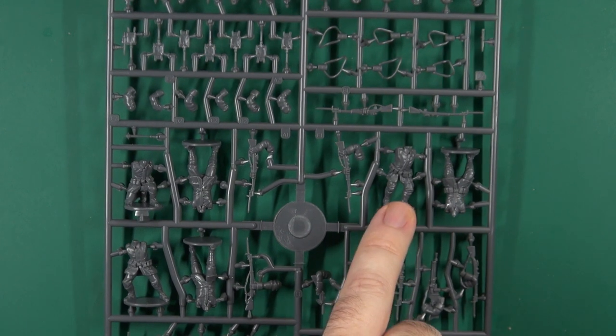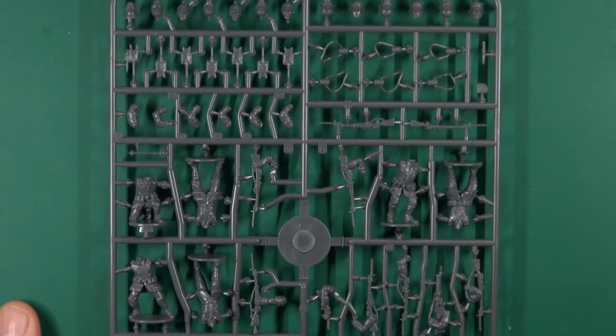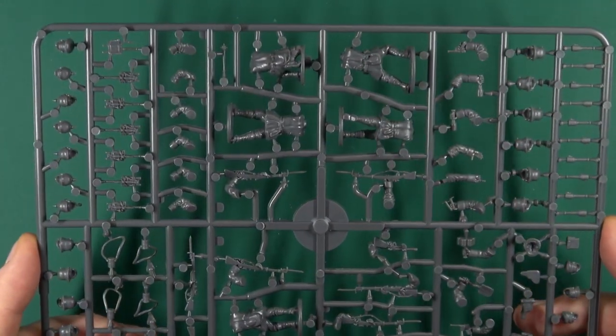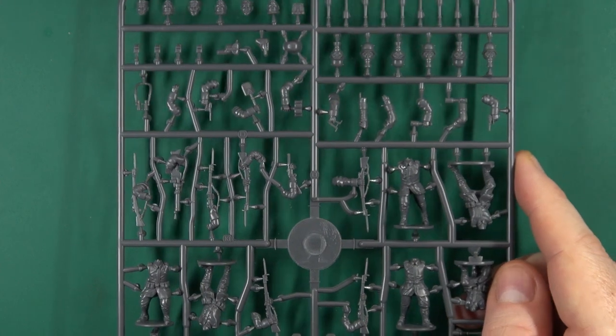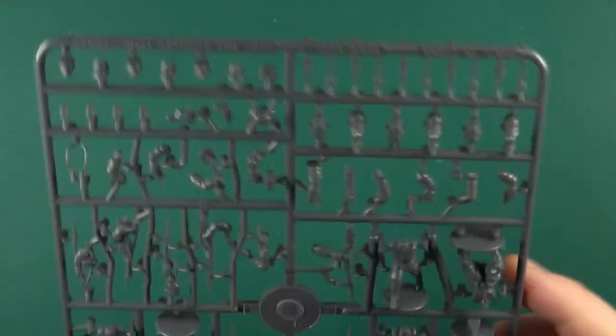The puttees give them away as being later war — 1915 onwards — since 1914 soldiers were wearing full boots without puttees. So while the box says 1916, you could get away with 1915. 1914 is a bit of a stretch, but depending on who you're playing with it doesn't make a huge difference — a lot of people aren't that much of a stickler for uniform infractions.